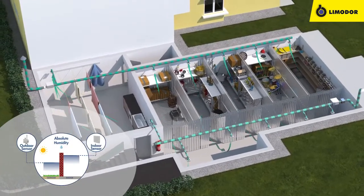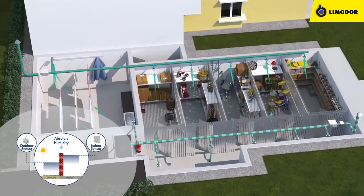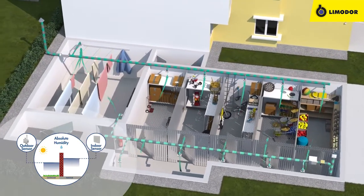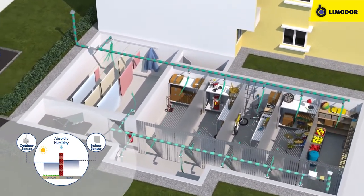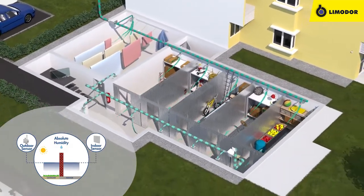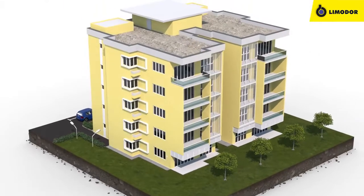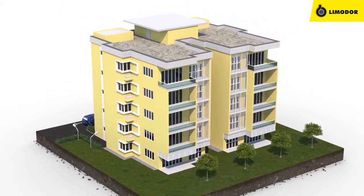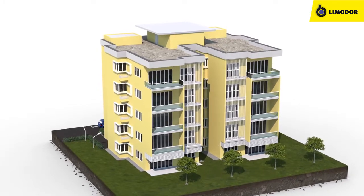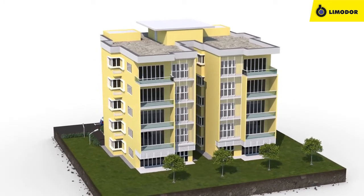AirBase is controlled automatically. If the indoor humidity level surpasses outdoor humidity, the system automatically turns on ventilation until both humidity levels are equal. The electric monitoring is active 24/7 at every weather condition. AirBase always ensures dry basement rooms and appropriate ventilation.